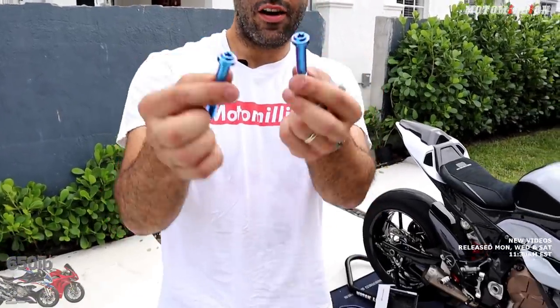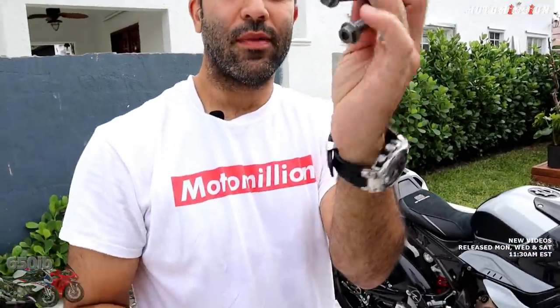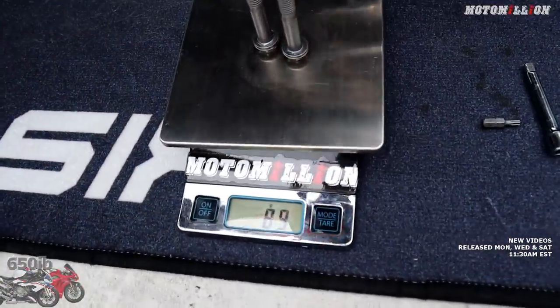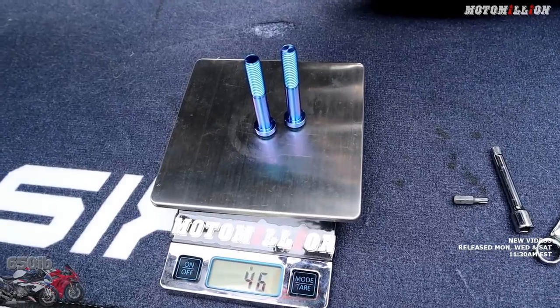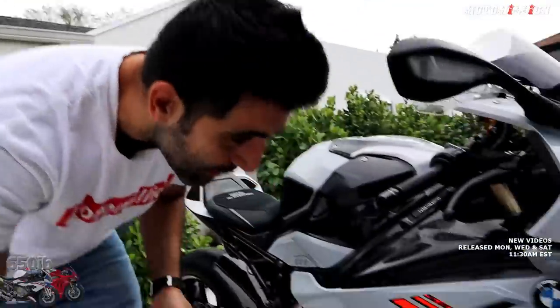I knew this would happen once we start taking stuff off — I'm going to keep finding stuff to change. And obviously our ProTie titanium fully-forged bolts for the calipers — we want to show you how much they weigh compared to the stock ones. The stock ones weigh in at 89 grams and the ProTie ones are 46 grams per side. That's beautiful — 47, let's say. So almost half the weight. I know it's just 40-50 grams or whatever it is, but every little bit counts, and look how great they look.